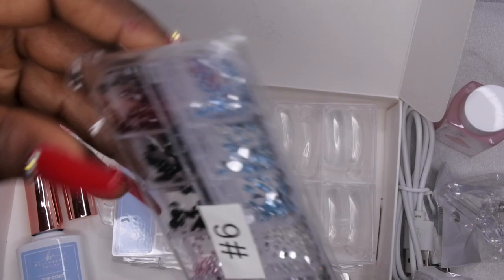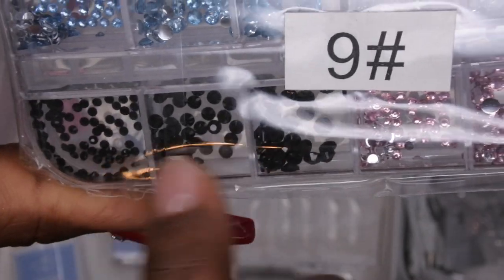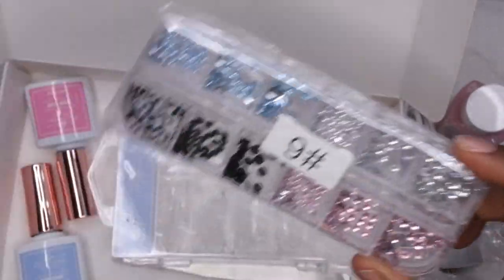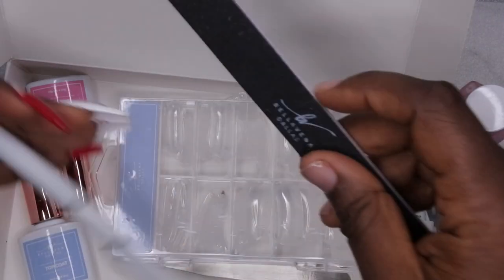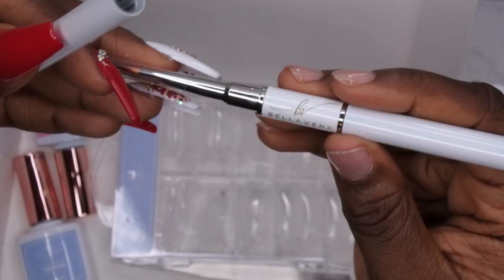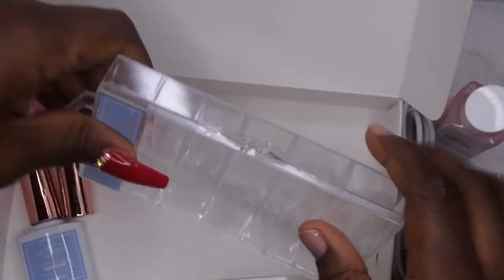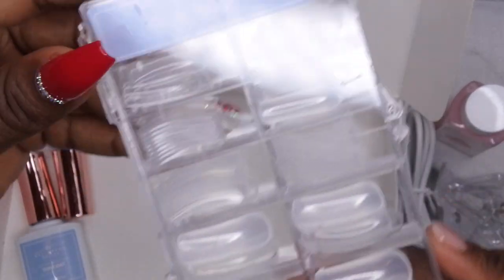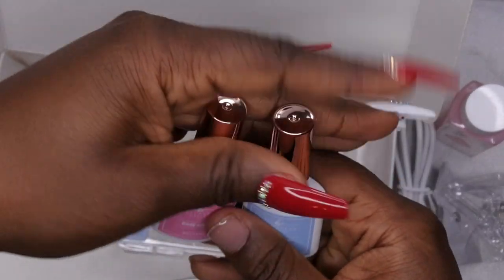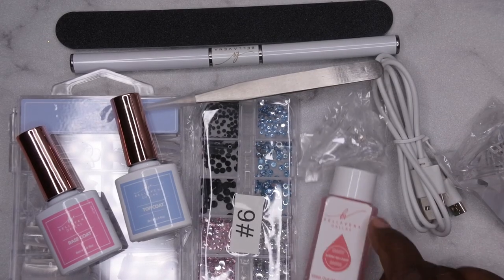It comes with rhinestones — you know me and my rhinestones, I'm all about that rhinestone life. There are some light blue, clear, cute pink ones, and all-black ones — I don't actually have any all-black rhinestones, so that's really cool. The kit also comes with a nail file, I'm assuming 180 grit, the poly gel brush which is really pretty — white with gold trimming, brush on one end and spatula on the other. We also have dual forms, a base coat, top coat, and some tweezers — really pointy ones. You get a lot of items in this kit!